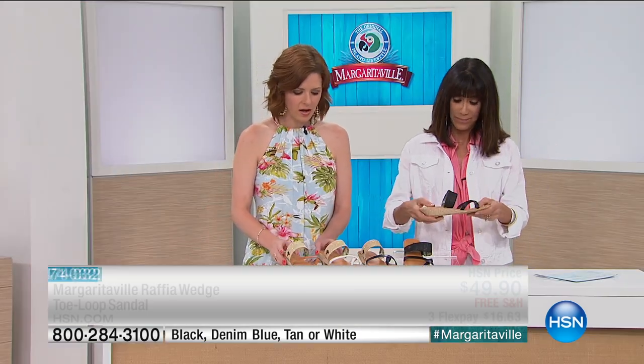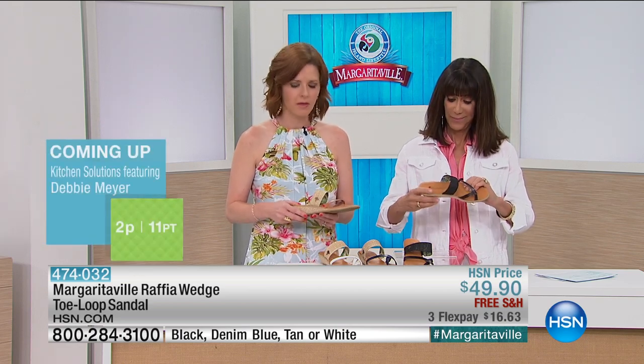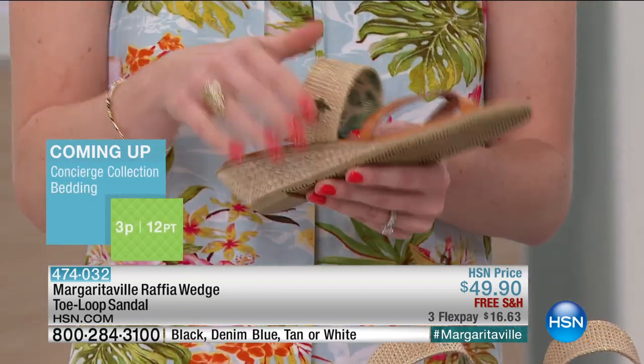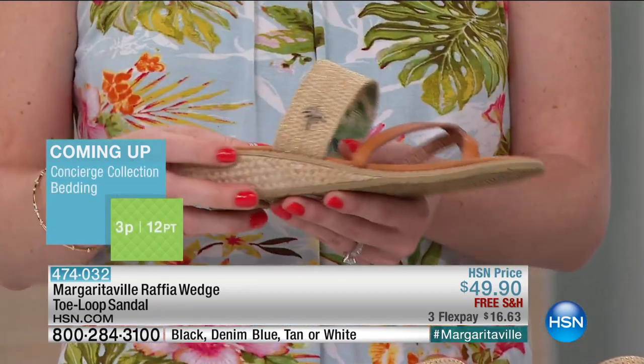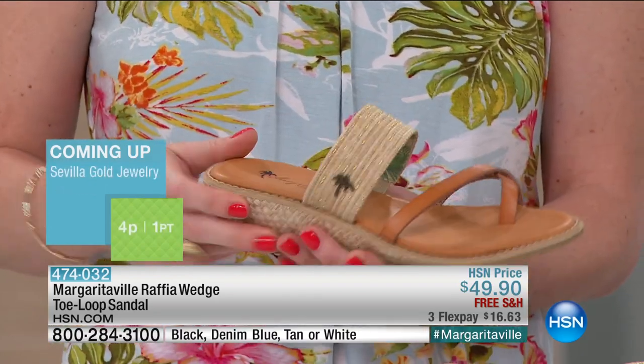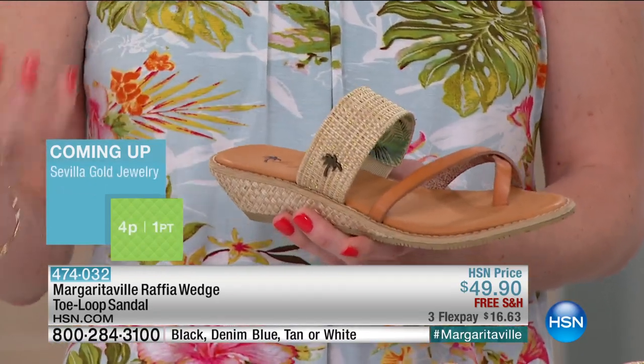I love the way these are constructed because so much of the fabric that we use in the clothing is so organic — the cottons and the linens. And so these shoes really speak to that with this cool raffia and this woven bottom. It just pairs so nicely with those fabrics.